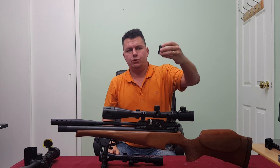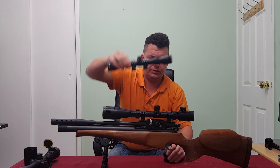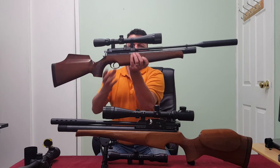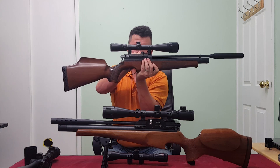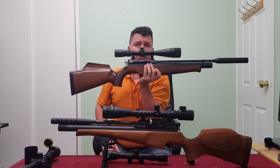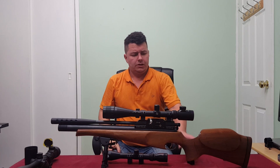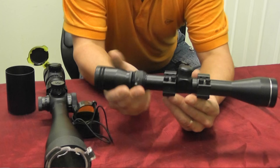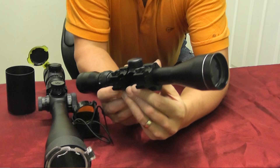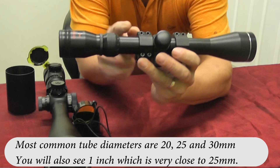Scope mounts also come in different heights, called profile. You get low profile, medium profile, and high profile. You'll need a specific profile depending on your rifle. On this rifle we need to clear a magazine area, so if my scope mount was low profile I couldn't fit the scope on with the magazine. This particular rifle can get away with lower profile mounts. You really do have to think about and match the mounts to your scope.